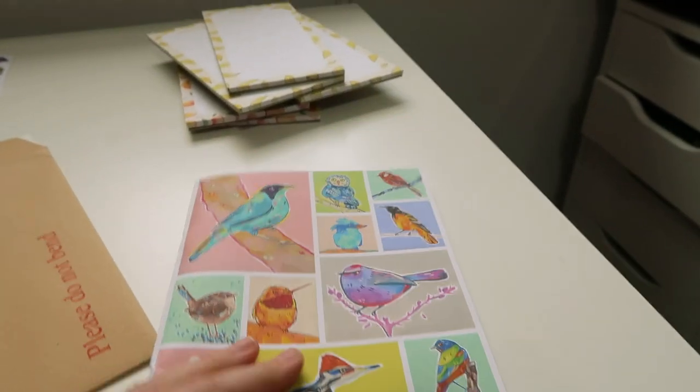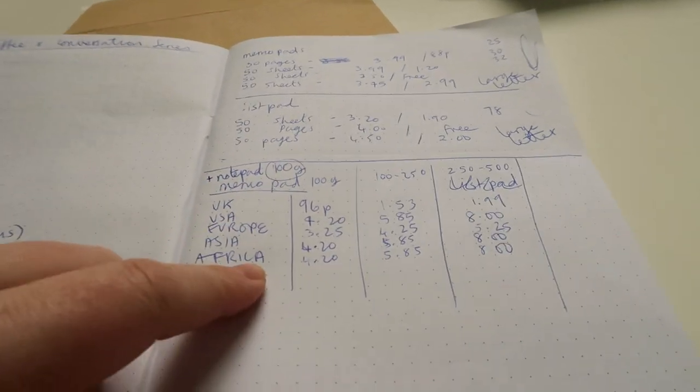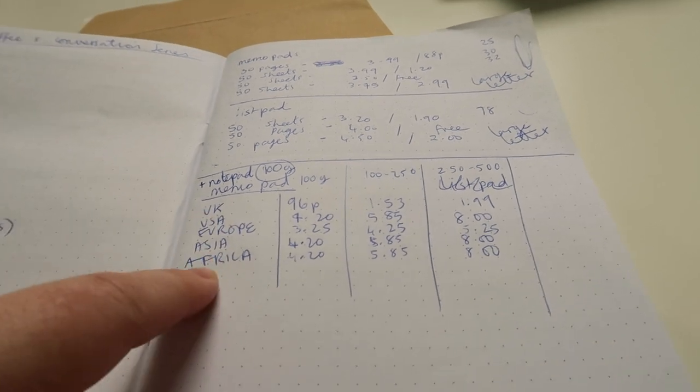Same with the notepads — these don't go through either. I did some research, had a look at what other people are selling them for, weighed them all, and went through all the different shipping zones to figure out how much they'll all be. It's just going to be a bit of trial and error. If you guys post notepads and memo pads and have any tips on pricing, please let me know below — that would be super helpful.